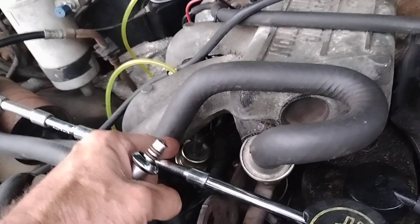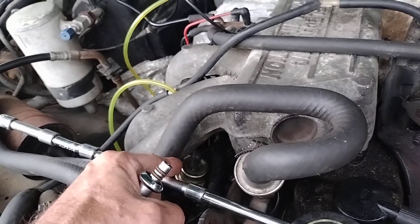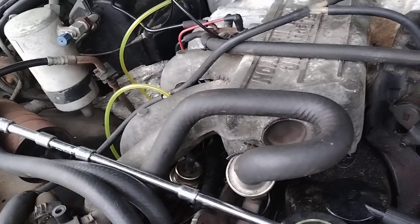If you block that return line, your rail pressure is going to be maximum — like 60, 70 pounds, like double what it's supposed to be. So that will help clean your injectors.